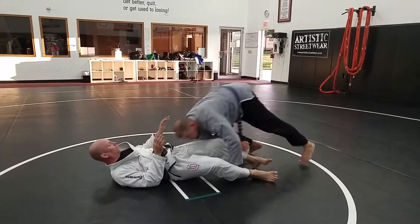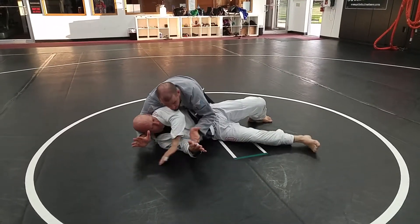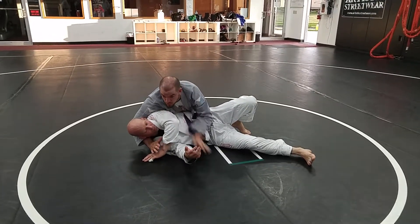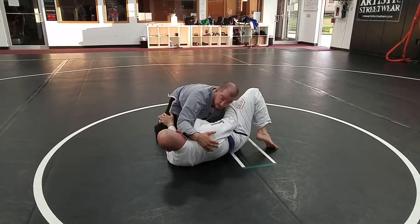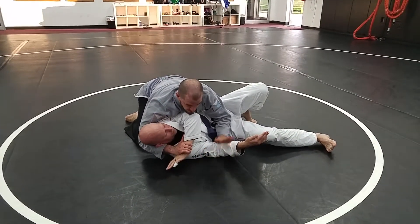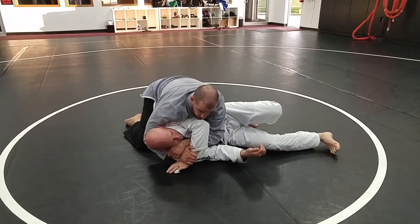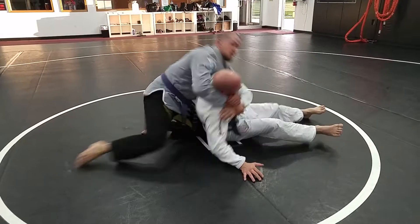Block phone. Phone in. Use that underhook to turn him. I can pass his hand across if I need to. I just want to make sure I've got to keep my weight on his shoulder. If I create space here, he's going to pull that arm back in and I've got to deal with all this. So I'm using my chest to keep that arm away. Grab the wrist, opposite arm threads in the middle. Now I just pull. I can even switch my legs and really get some weight.